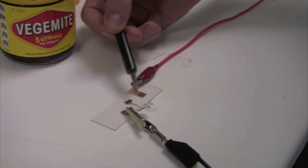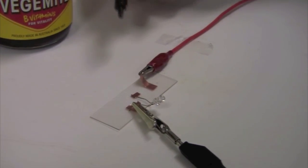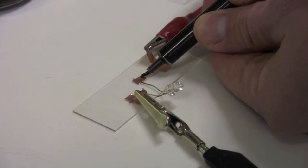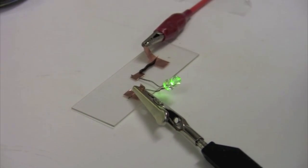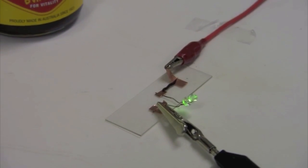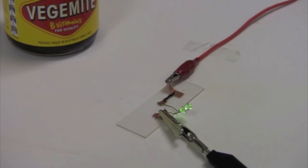What we're going to do is complete a circuit where we have an LED. I come in, complete the circuit between the LED and the battery, and it lights up. The reason why Vegemite conducts electricity is because it has ions in there and it has water.